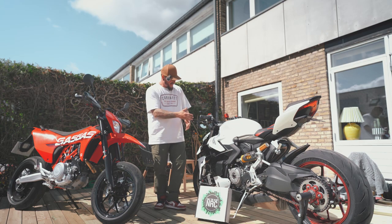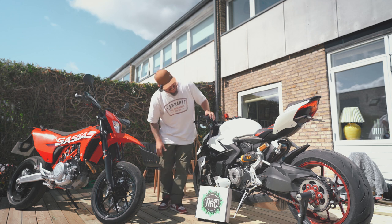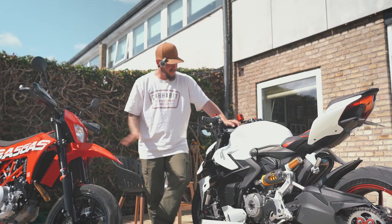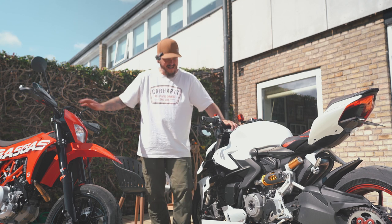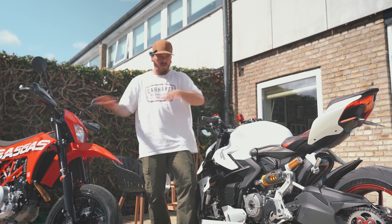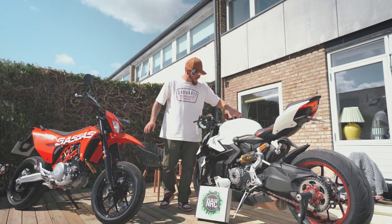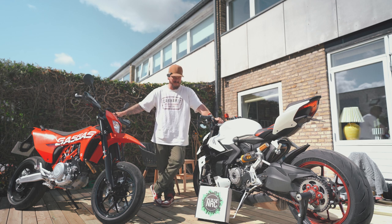What an upgrade these parts did to the Ducati. Just look at that — the license plate holder, everything is so nice and tight and slim. What an incredible parts installment. Small parts with a huge difference in the overall look of the Ducati Streetfighter V2. I think this is some of my all-time favorite accessories for the Streetfighter V2.